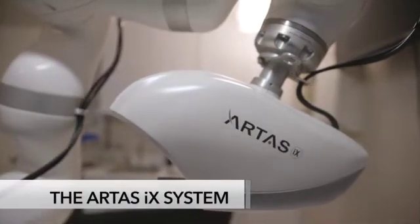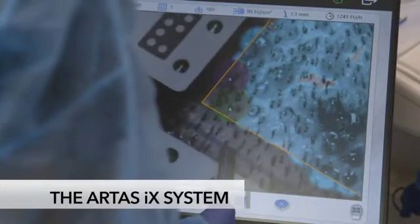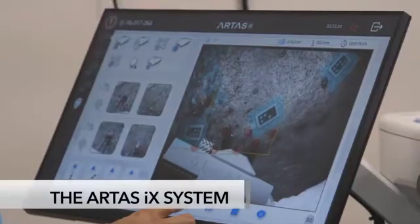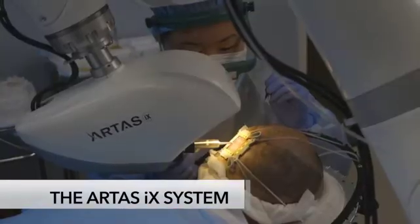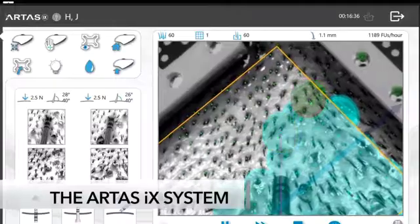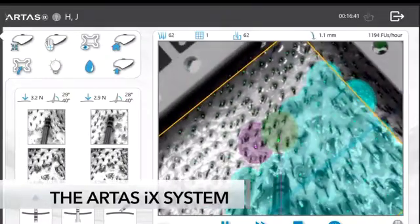The ARTIS system has specific indications for use that include harvesting follicles, creating recipient sites, and implanting the harvested follicles. When identifying patients for an ARTIS procedure, choose patients that have dark straight hair and have been diagnosed with male pattern hair loss, also known as androgenic alopecia.